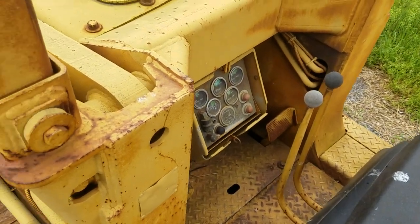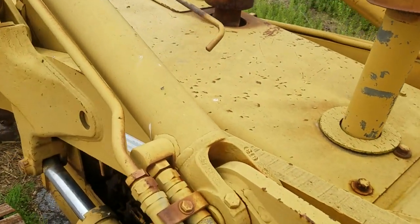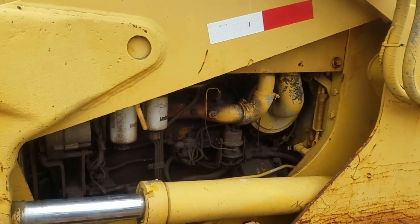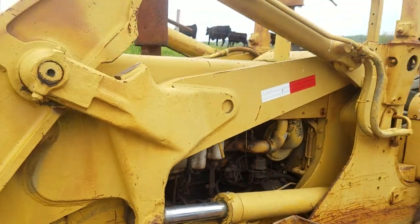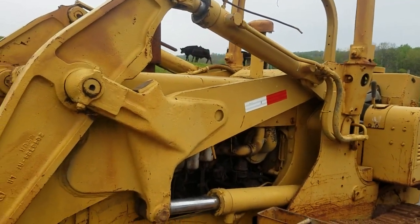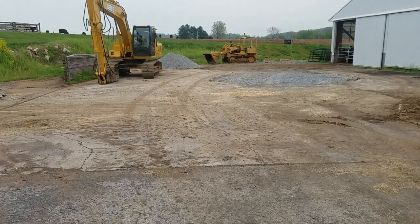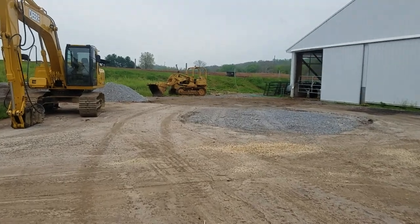Okay guys, it came alive. Sounds pretty good. Put it back together. Got her running. She purrs like a kitten.